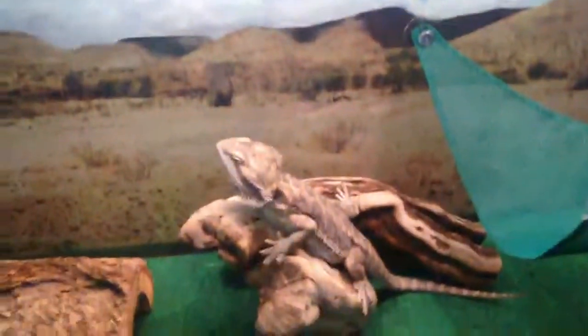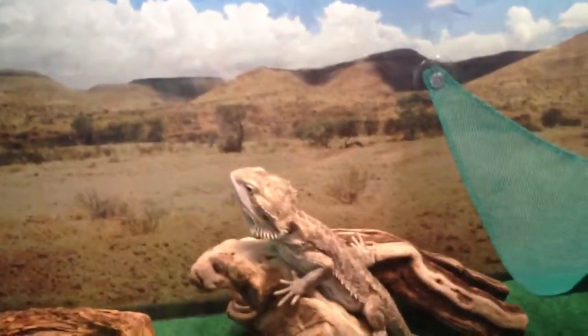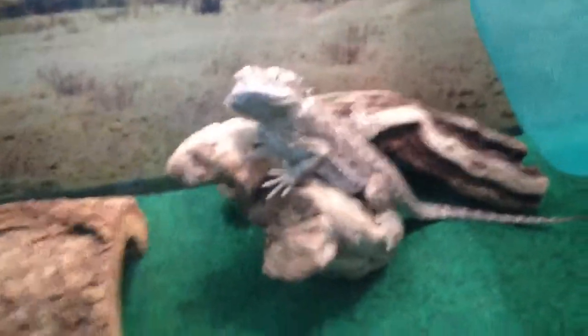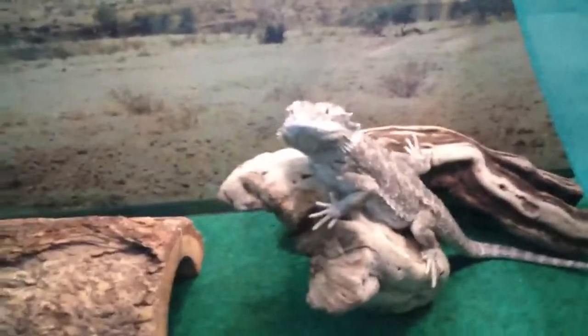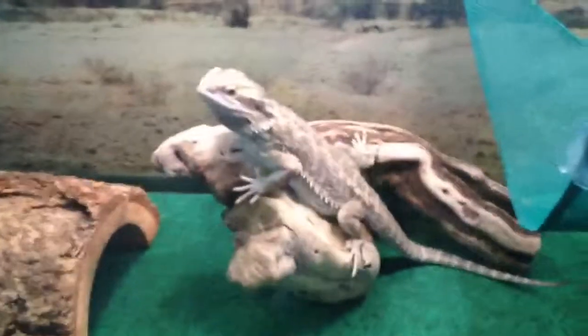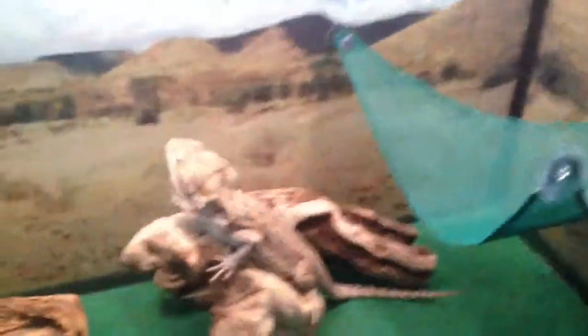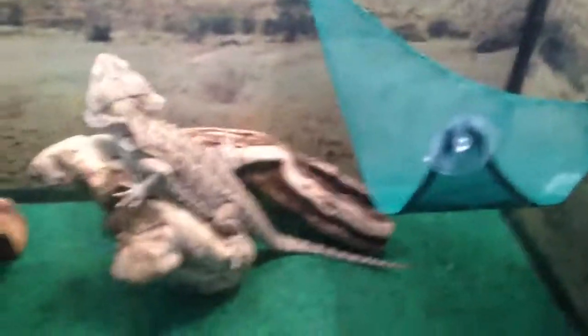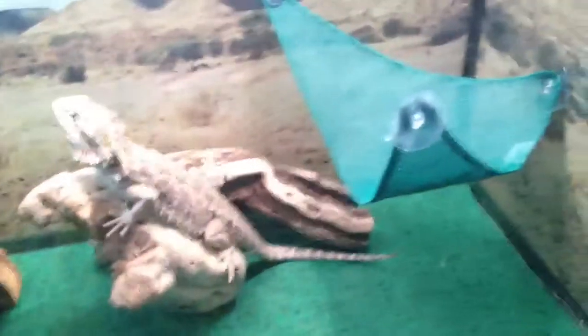Baths: you need to give them a bath about once every month, or one to three times every four months. When they're in shed especially, you should give them a bath because it helps them get the shed off. When I clean the cage, I just put them in the bathtub so he's out of the way and I can clean everything. You should clean the cage once a month too because it gets really dirty. He went through a really bad shed — full body one — and shed was all over the place. It was just insane.